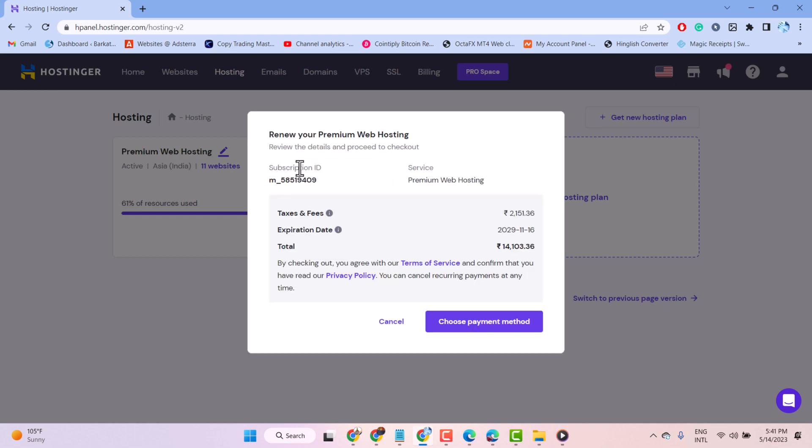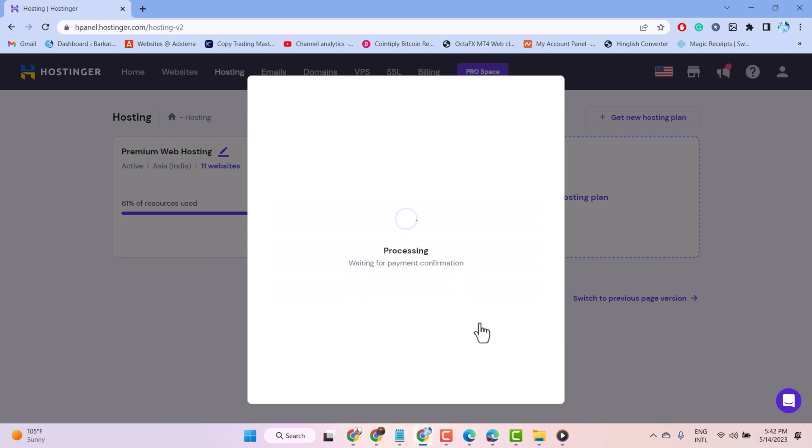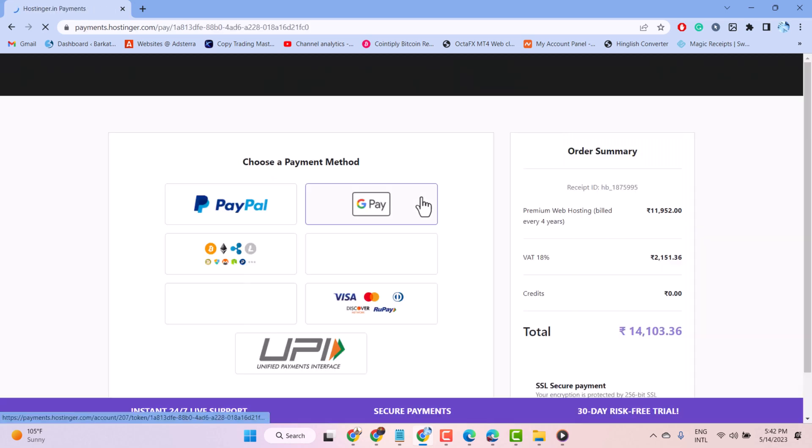Now here guys, you can renew your hosting account, or just click on choose payment. By checking out, you agree with the terms of service. So choose your payment method and complete this payment process.